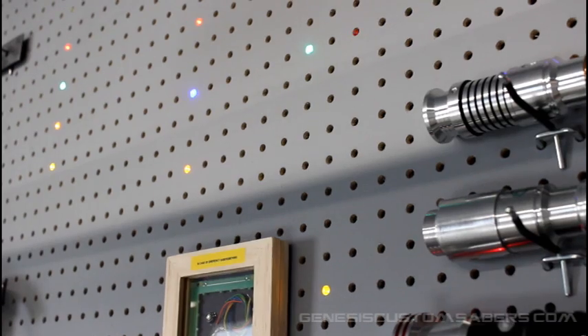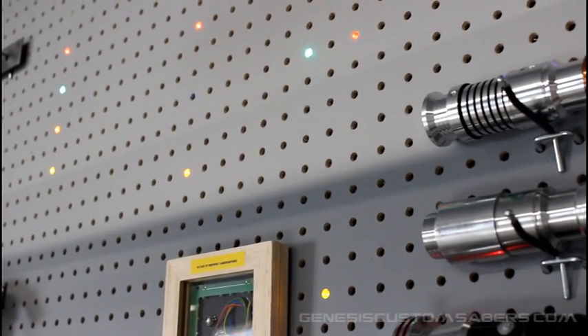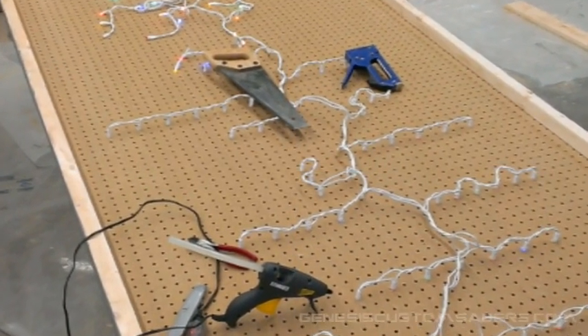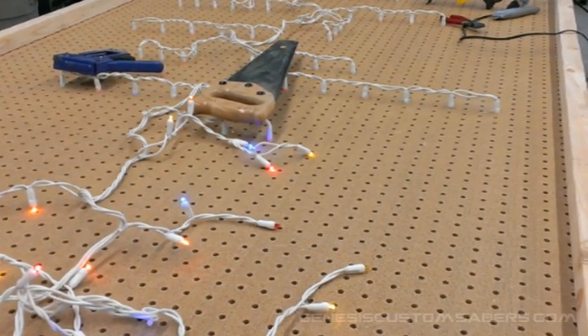Essentially, it's a 4x8 sheet of pegboard that you get at the hardware store. I painted it gray and installed some Christmas lights in the back. The trick with picking the right Christmas lights is you want ones that blink in the right sequence, you want the right colors, but you also want to be able to fit the LED lenses through the holes in the pegboard without interfering with its functionality as a pegboard.